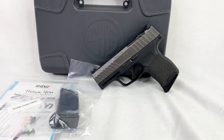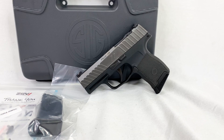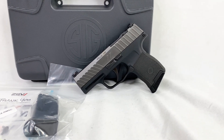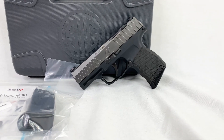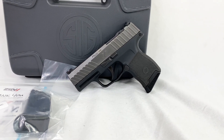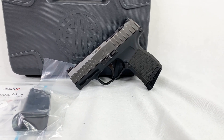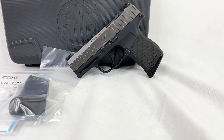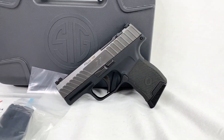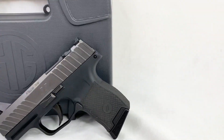Hey, what is going on everybody? I hope you're doing well out there today. I got in something kind of cool — this is the Zev Z365 Octane, which is just their modification of the Sig P365, but there's some cool loaded features to it. We got them here in the store, so if you wanted to come in and check it out, I've got them right now and they're on the website. I'm going to put that link in the description so you can check out all the pricing information.